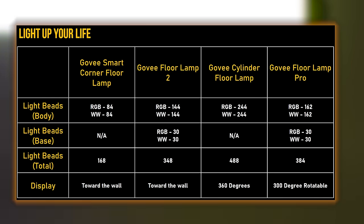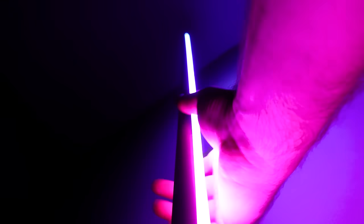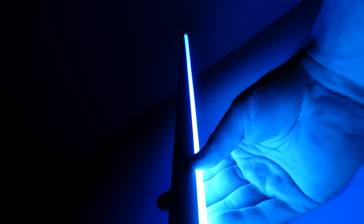If we compare the other three lamps, it's pretty clear that pricing follows along with the number of light beads. But if we take that and incorporate the length of the actual lighting element, we can see that the light beads are packed really closely together in both of the new lamps. This produces a more continuous lighting effect, and it's really pronounced when we get to the Floor Lamp Pro — you can barely tell it has individual light beads. It looks like a single 59-inch light in most cases.